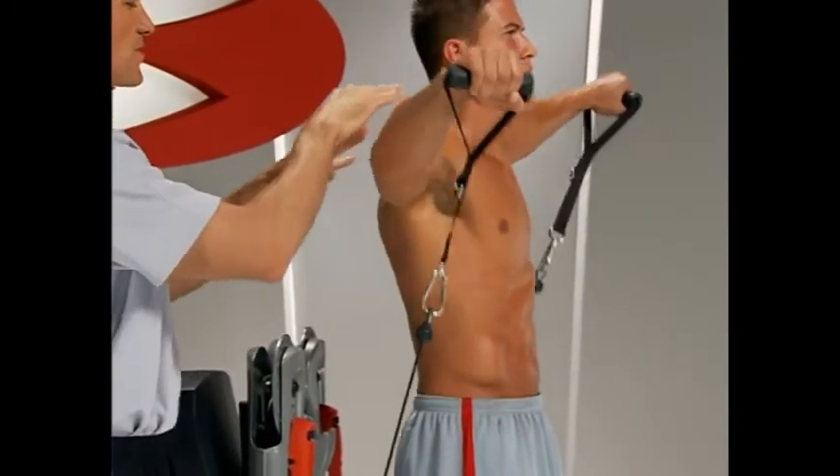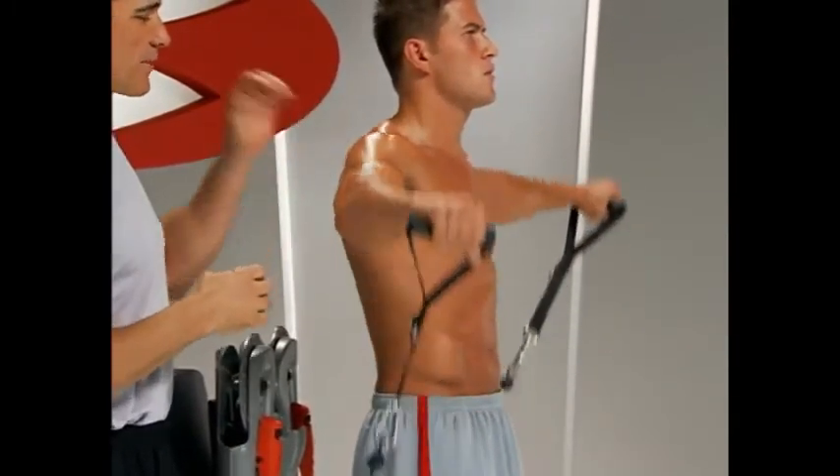So you're working the middle deltoids, supraspinatus, some of the rest of the deltoid — anterior and posterior — and the scapular muscles.